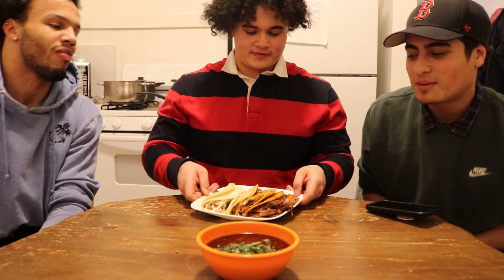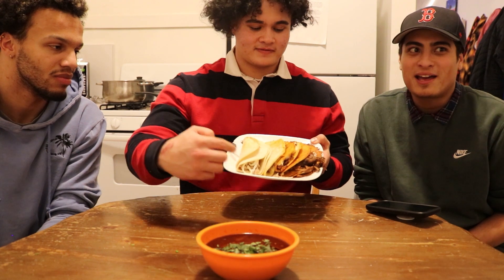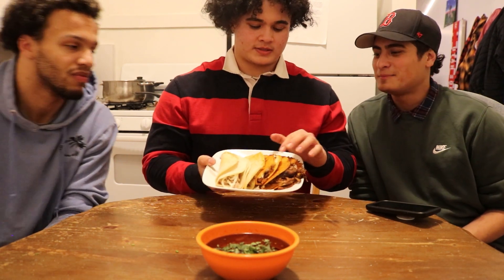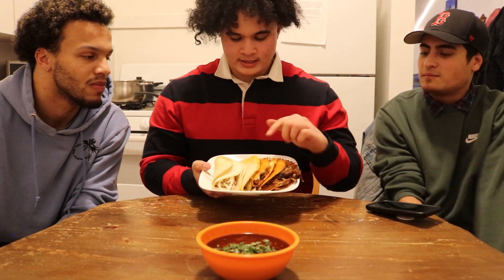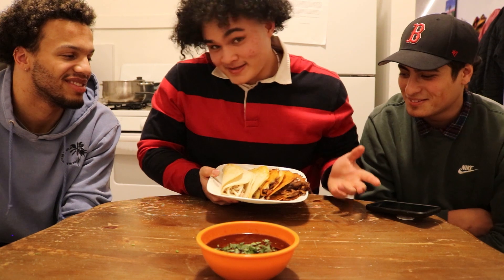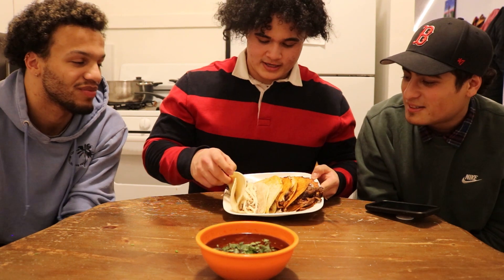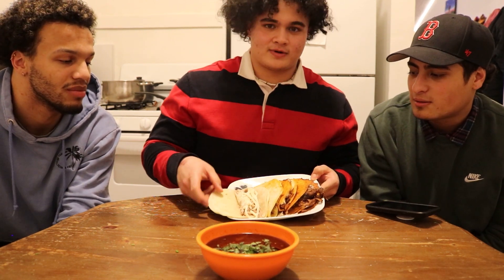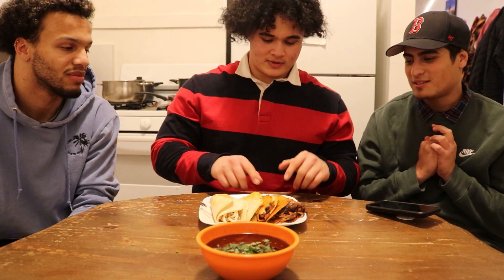Alright guys, so we've got all our tacos prepped. These three tacos on the right are the birria — dipped in the sauce and fried together. This last one is without the sauce because John can't have spicy food. And then on the right we have our carnitas taco with some of that Oaxaca cheese. We're gonna go ahead and get into a taste test — let's start with the birria.